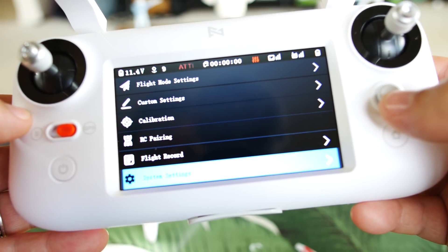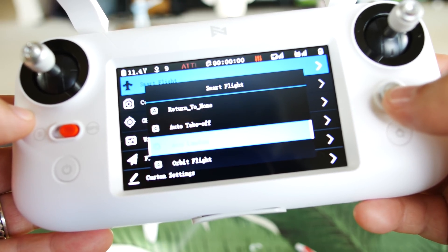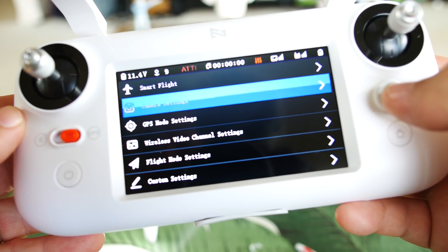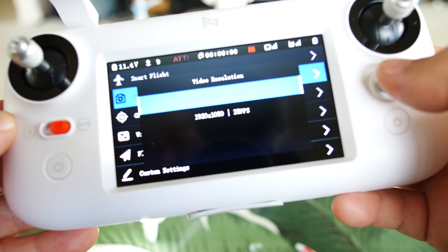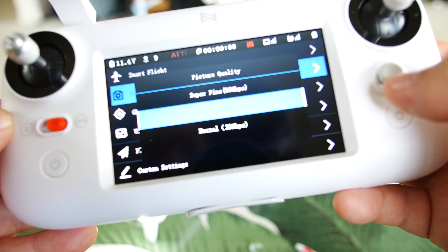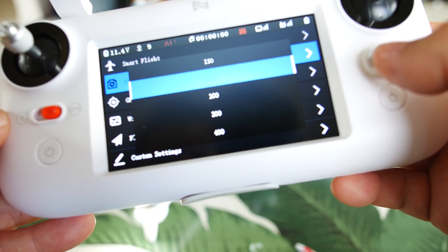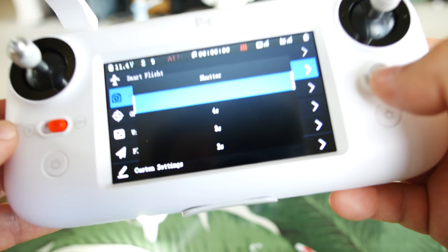Using the thumbstick, pressing right says 'insert TF card' — likely our media library. Pressing left takes us through the full menu: smart flight, camera settings, GPS mode settings, wireless video channel settings, calibration, RC pairing, flight record, system settings, and about. Going into smart flight: return to home, auto takeoff, auto landing, orbit, follow me, selfie, headless, fixed wing, cinematic. Camera settings offer video resolution of 1080p at 30 or 25 frames per second. Picture quality has fine or normal — 40 megabit or 20 megabit per second. We can also manually adjust ISO and even shutter speed — auto, 4 seconds, 2 seconds, 1 second, quarter second.